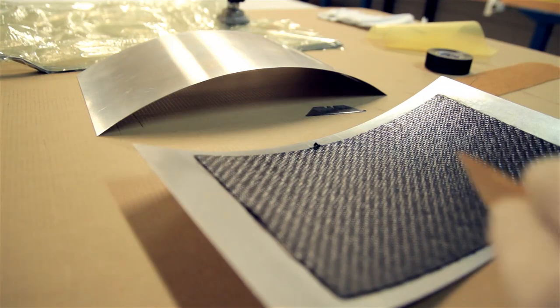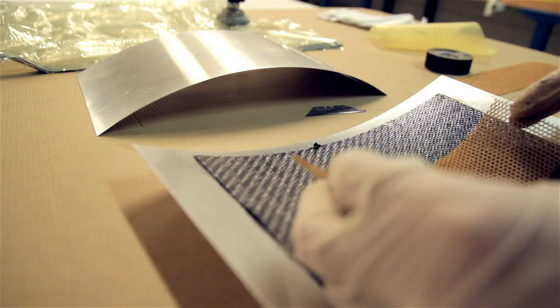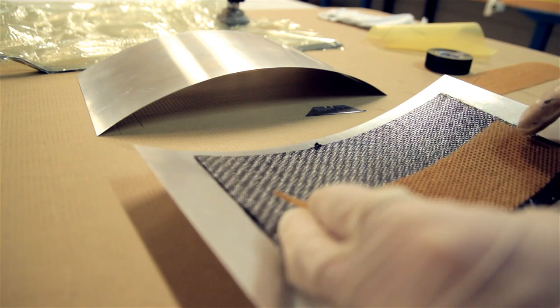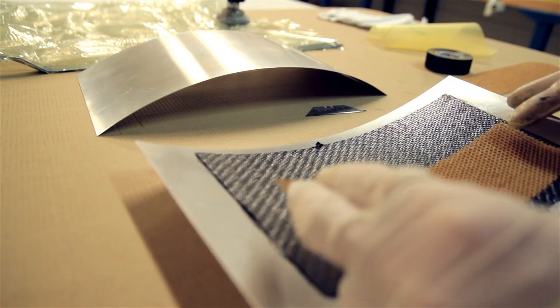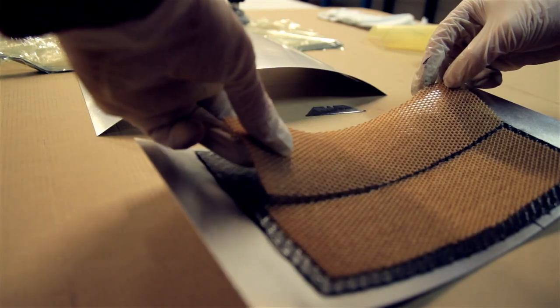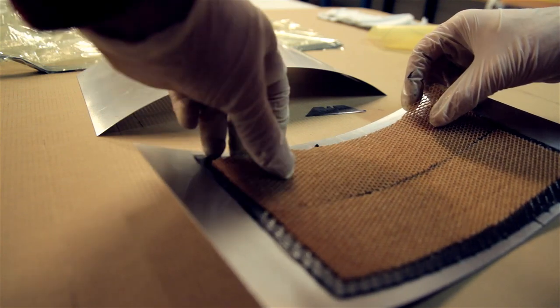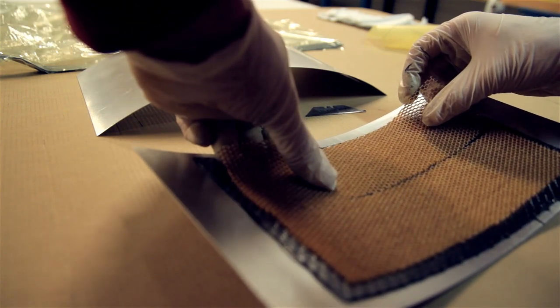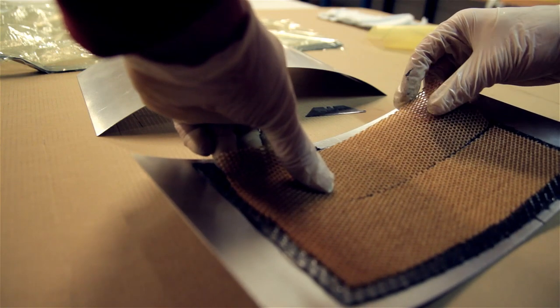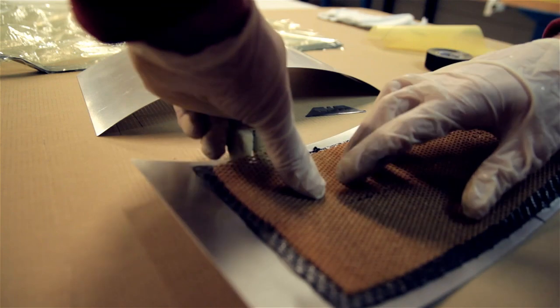Now I'm removing the bag and positioning the Nomex, just trying to be very careful to combine both Nomex pieces next to each other. These are leftovers I've used from the previous video. If you can do it in one piece it's always better, but here I'm just putting two small leftover pieces together.